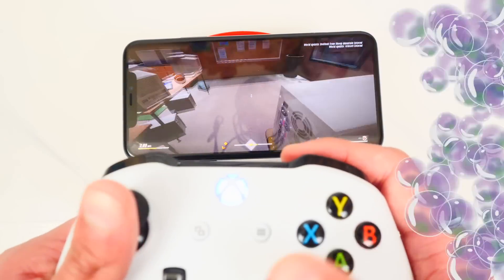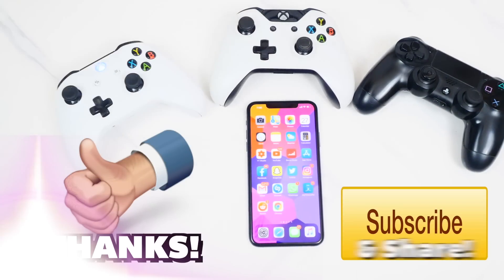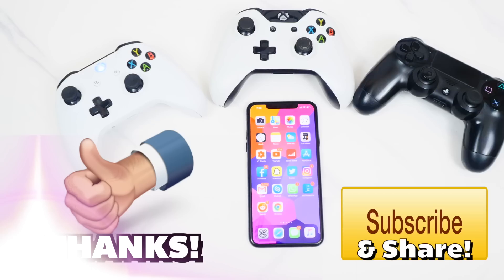Hope you enjoyed this video. If you did, please smash that Like button and subscribe for tons more videos. I've got so much more exciting content planned. Enjoy iOS 13 playing your favorite iOS games using controllers — this is The Hack Spot, peace out.